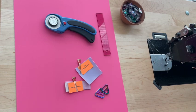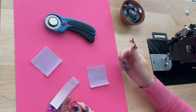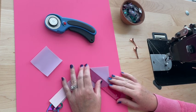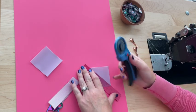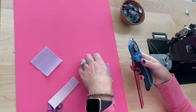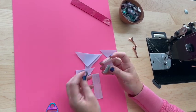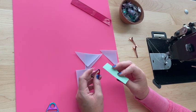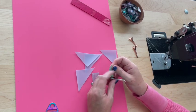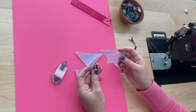Now that the zipper tabs are done, we're going to work on strap anchors and ring connectors. With these squares, we're going to go from corner to corner and cut out a triangle. Then we'll take some webbing and insert it into your d-ring or triangle ring — whatever hardware you're using — clip it together, and set it aside. Go ahead and grab the other one.